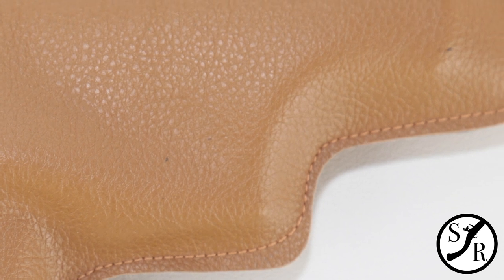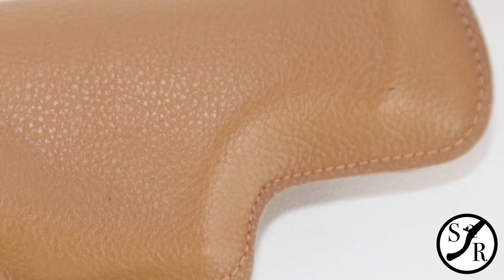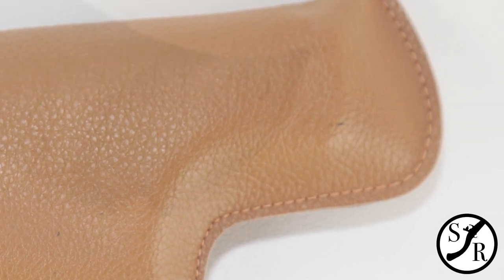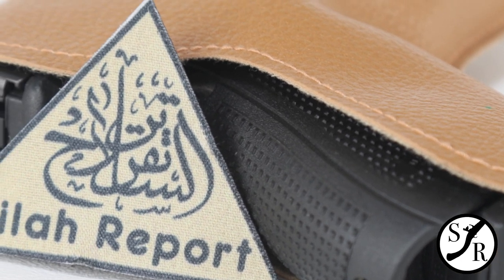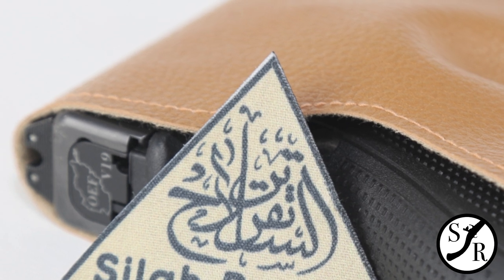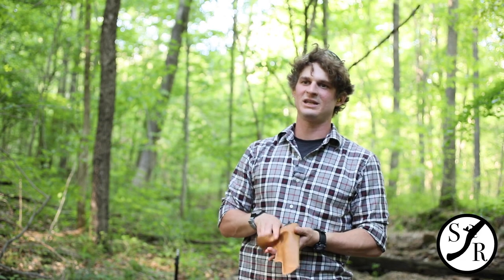In Iraq, if you're buying a Glock 19, you're looking at two thousand to two thousand five hundred dollars — even for one that's barely used. In the US you can pick up a Glock 19 for around five hundred dollars, maybe four hundred if you're lucky and it's used. So you're putting roughly a thousand to fifteen hundred dollars more into that gun in Iraq.